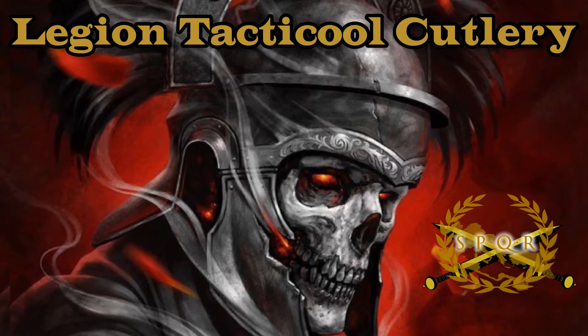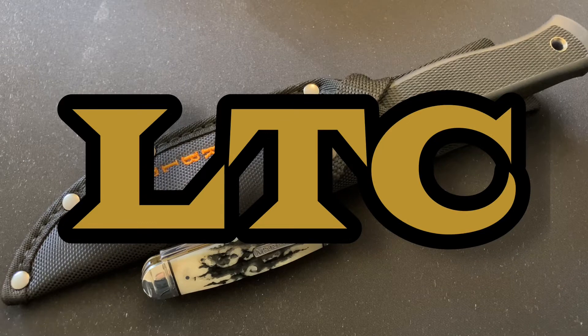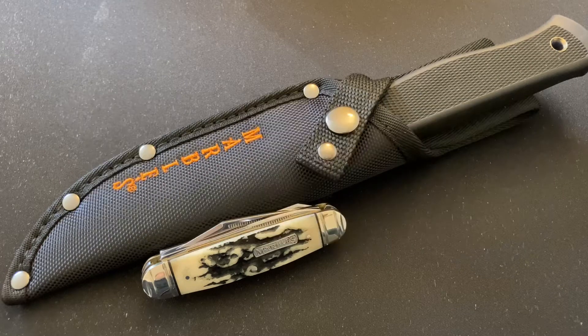Legion Tactical Cutlery. Hello Legionnaires, welcome back, welcome new subscribers. This is Gruggs of Legion Tactical Cutlery and I'm happy to be back.